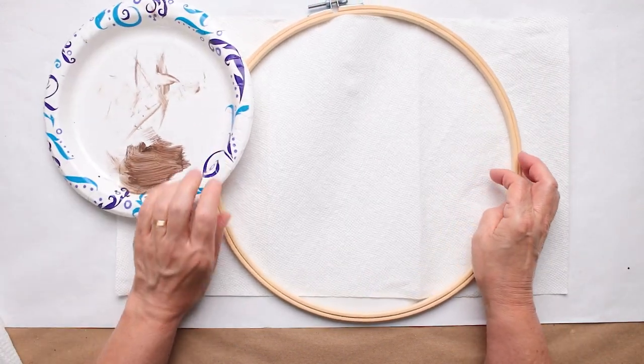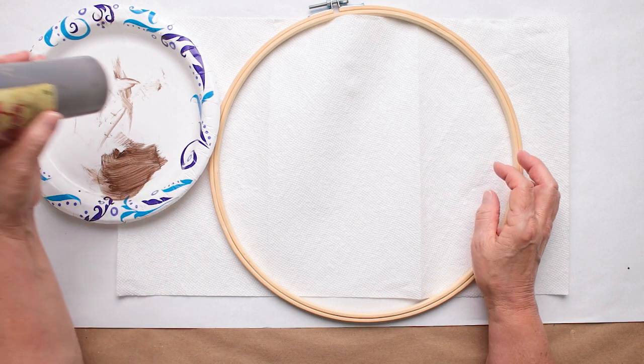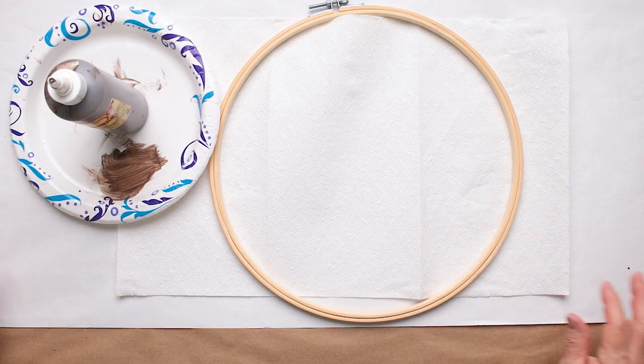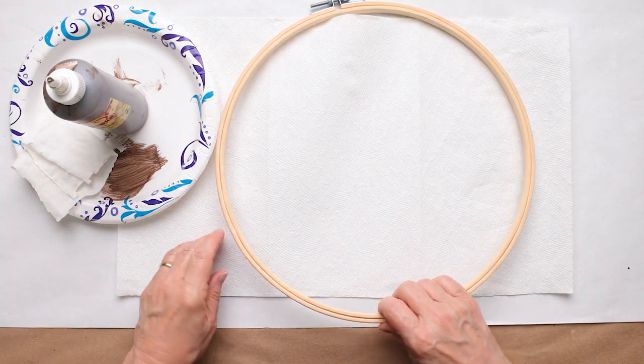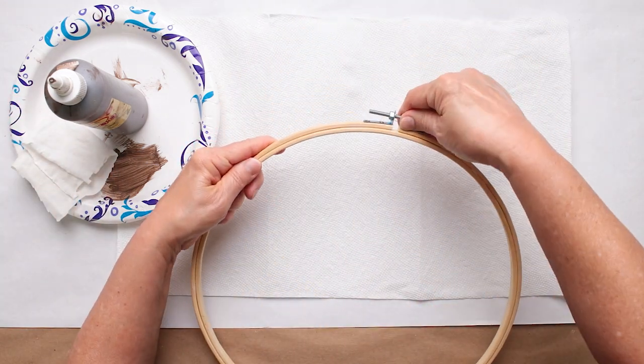I'm going to use my little paper plate that I've used before and put my little stain in there. If you don't have a brown stain, you can use a little bit of brown chalk paint, add a little bit of water, and just kind of make a brown wash - paint it around there and kind of wipe off as you go.